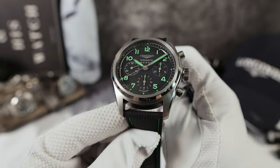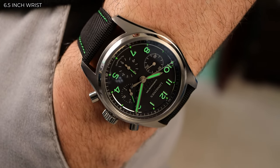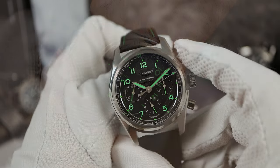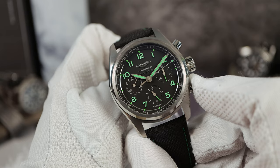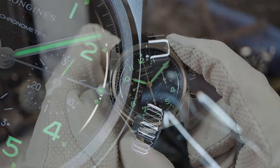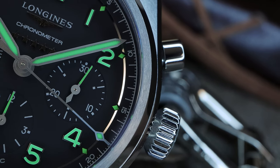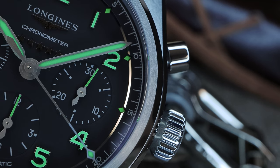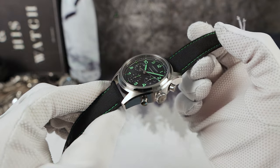Remember, Longines has incredible aviation history — they invented the column wheel. And when you buy a chronograph, you definitely want the crispy-clean actuation of a column wheel and a vertical clutch. A vertical clutch allows for seamless integration of the sweep with no chance of stutter at the beginning, like a horizontal. A famous chronograph that everybody loves that uses this setup is, of course, the Rolex Daytona.